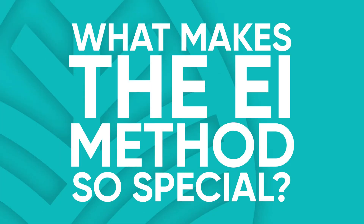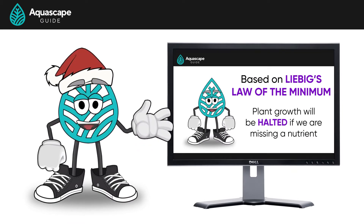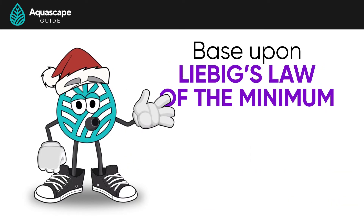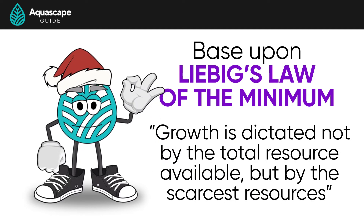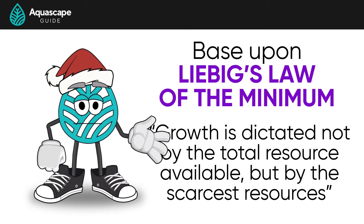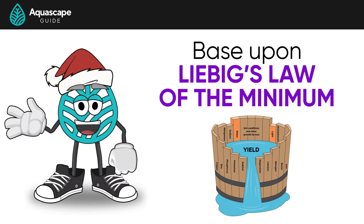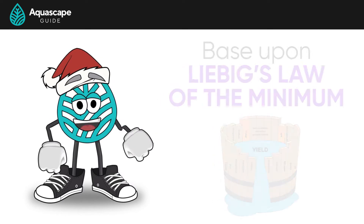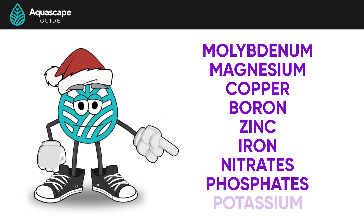What makes the EI method so special? The EI method is based upon Liebig's Law of the Minimum, which states growth is dictated not by the total resources available, but by the scarcest resource. This means growth will be halted if we're missing a nutrient, regardless of whether or not we have all the other nutrients available. Liebig used the image of a barrel with unequal staves to explain how plant growth is limited by the nutrient in shortest supply, just as the level of water is limited by the shortest stave. That means you could be dosing all the micronutrients and maybe one or two of the macronutrients, but if you're missing something like potassium, you'll stunt your plant's growth.